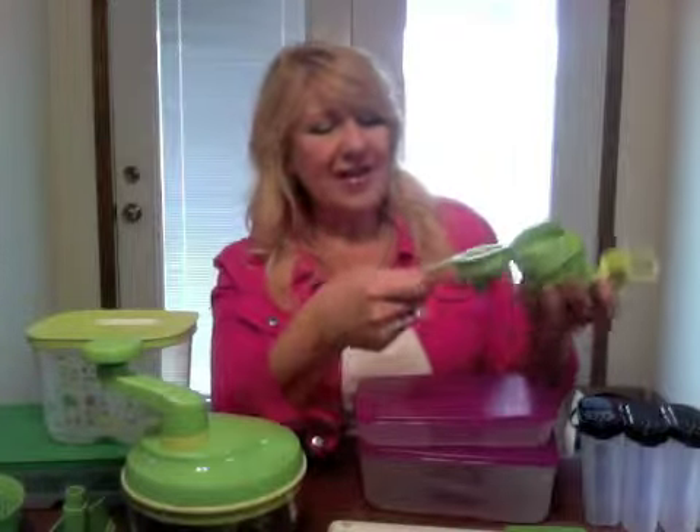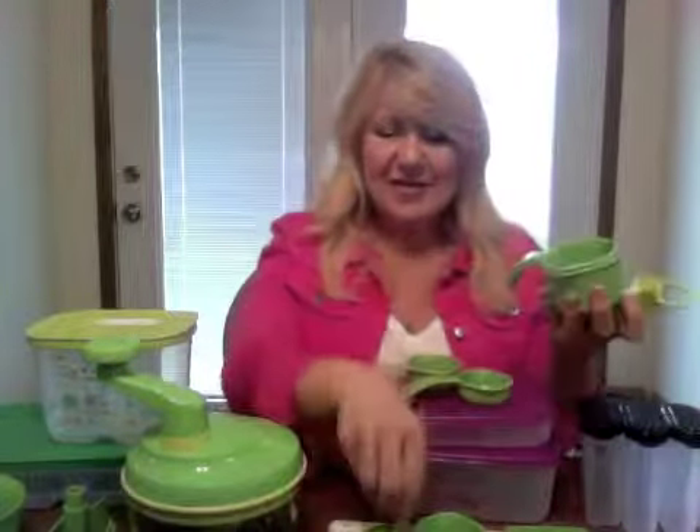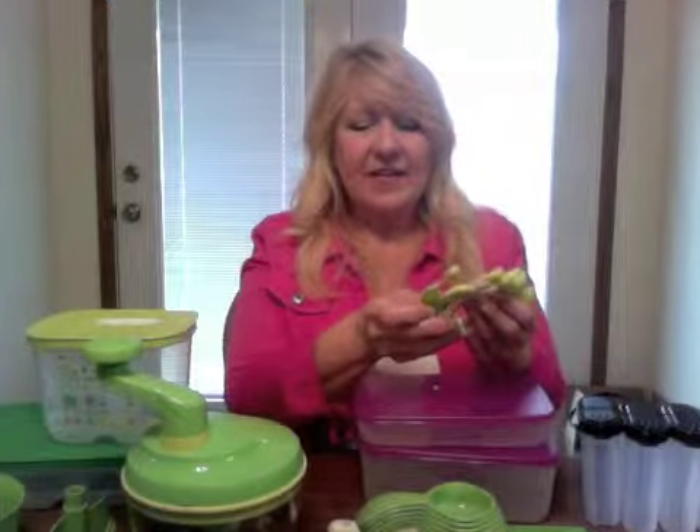Also, the Famous Measuring Cups and Spoons — we have more sizes than anybody out there. We have a one-quarter cup, a one-third cup, a half cup, a two-thirds cup, a three-quarters cup, and a full cup, so you get every size that every recipe ever asks for. You'll probably want two sets — I like to leave my three-quarters cup in my sugar and my one-cup in my flour, because recipes always call for those.